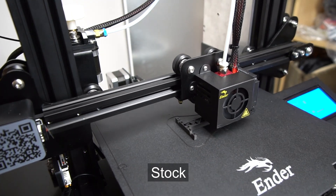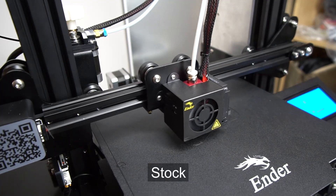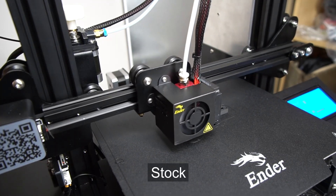This is what my Ender 3 originally sounded like when I first got it. It had these loud, whiny, and pitchy sounds during the printing, and it was really annoying.